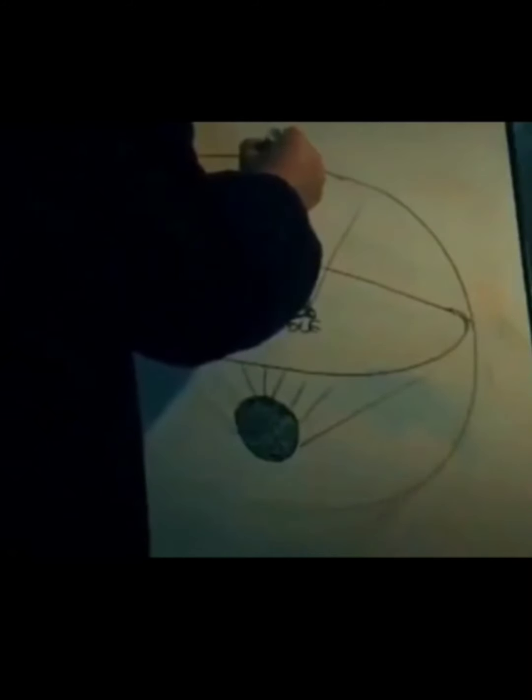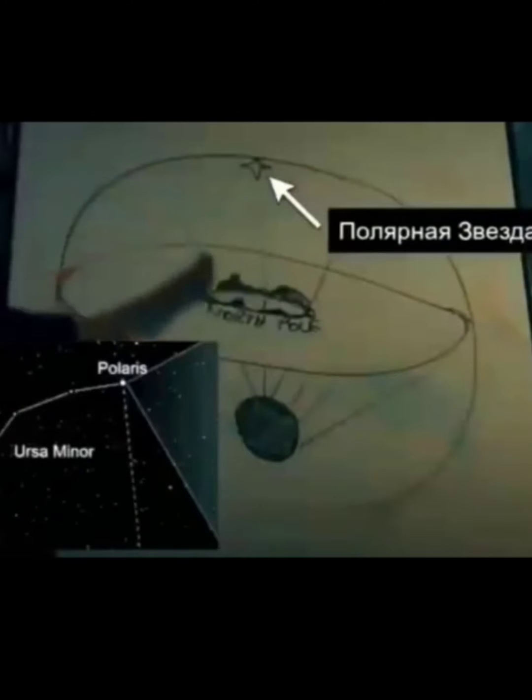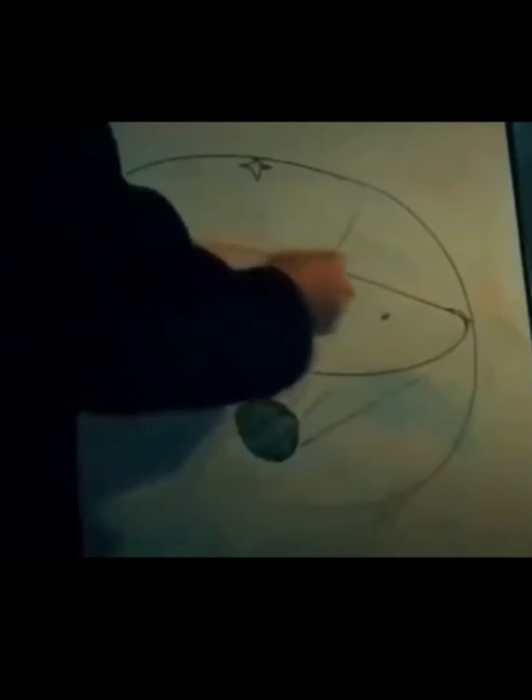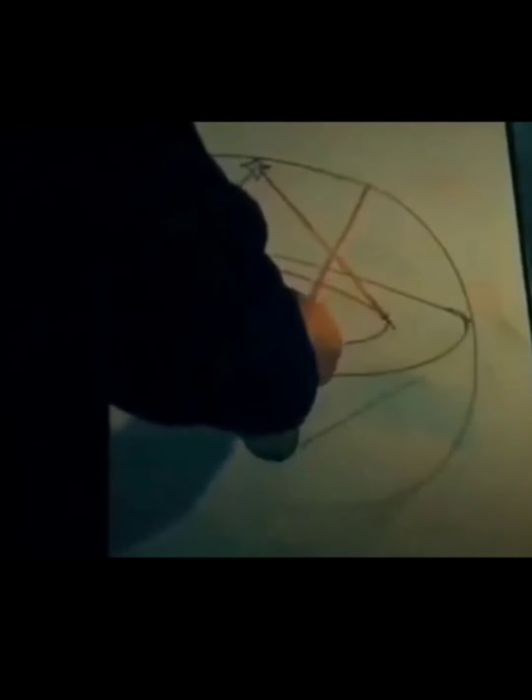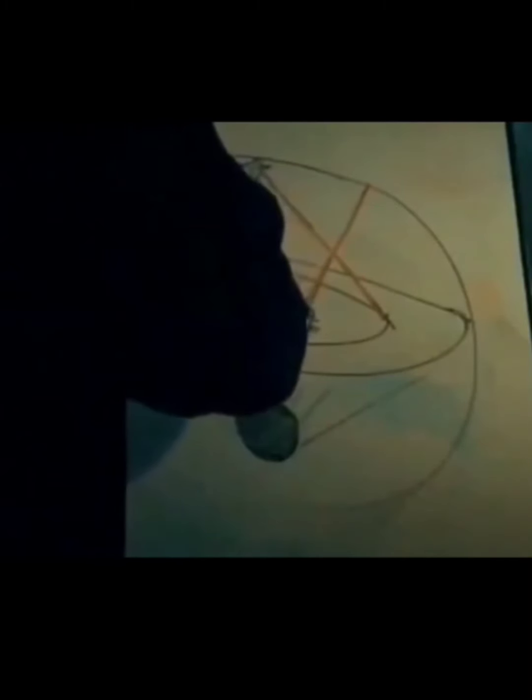Above this hole, inside what would be the celestial vault, he draws a star — the polar star, or Polaris? He marks two points, connects them in a circle, and writes 'equator.' He draws two lines going down from the polar star to the two points, forming a triangle. He highlights two of the rays coming out of the black sun, also forming a triangle but in the opposite direction.